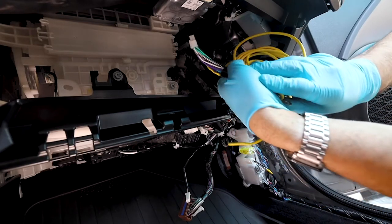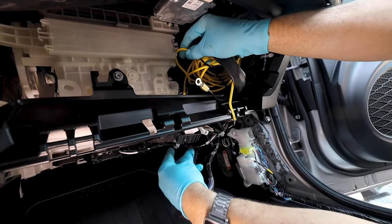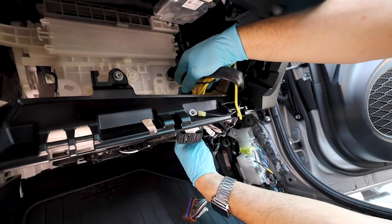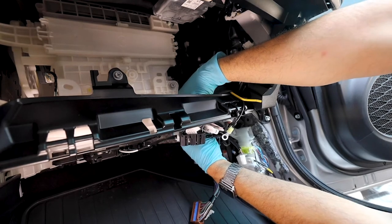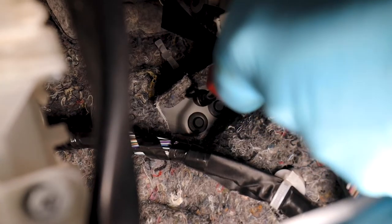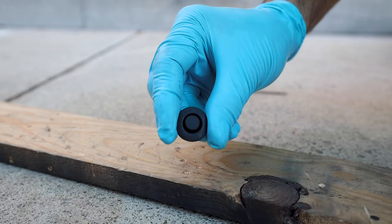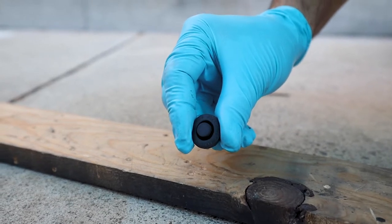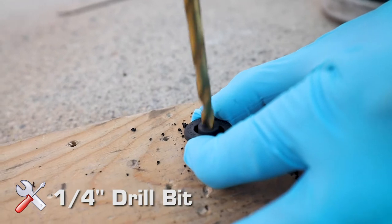Position the harness in the kick panel location. Remove the grommet with your hand or a clip tool. When preparing to run the power wire through the firewall, take the factory grommet and do a pilot hole, then follow with a quarter-inch drill bit.